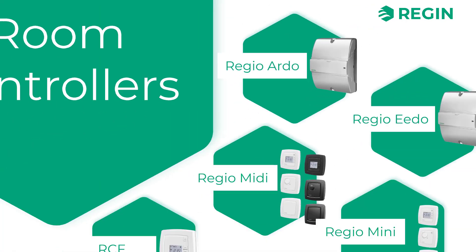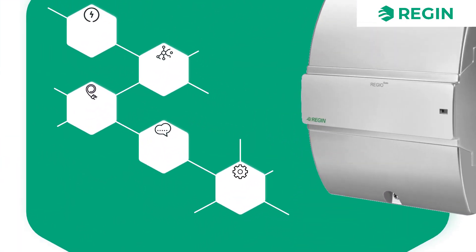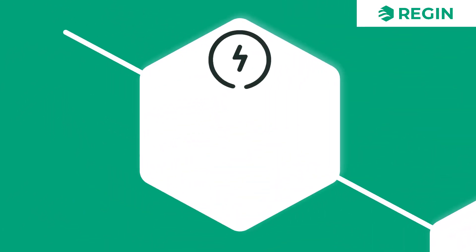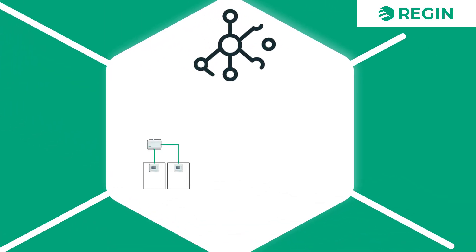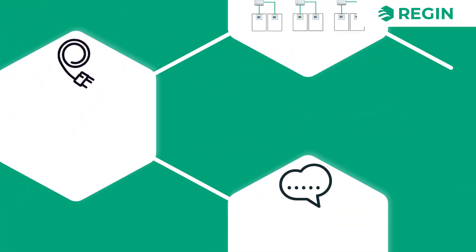There is also the Regio Edo, which is also a zone controller. A 230-volt device, the Regio Edo is suitable for controlling fan coils. Other than that, it has the same features and functions as its Ardo companion.